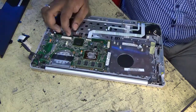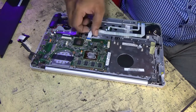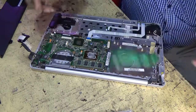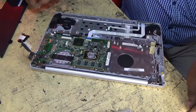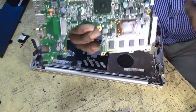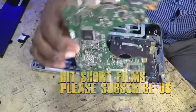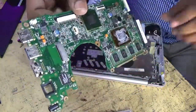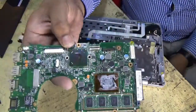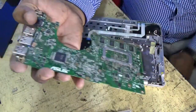This is the keyboard connector, this is the control LED connector, and this is the display cable. Now I am removing this motherboard. This is our ASUS Mini Laptop X201E model motherboard.